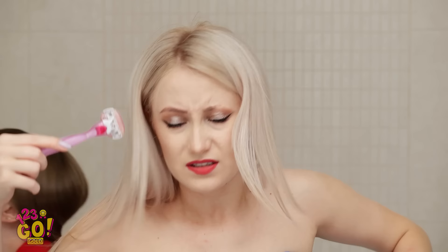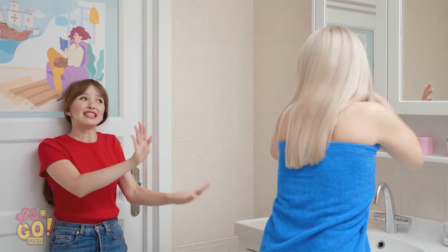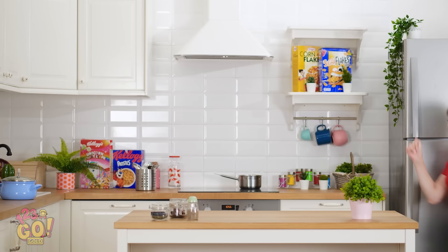I'm gonna pee my pants! Watch where you're going! Betty, where's your eyebrow? I accidentally shaved it off! It was a total accident, okay? Just put the razor down, Betty!